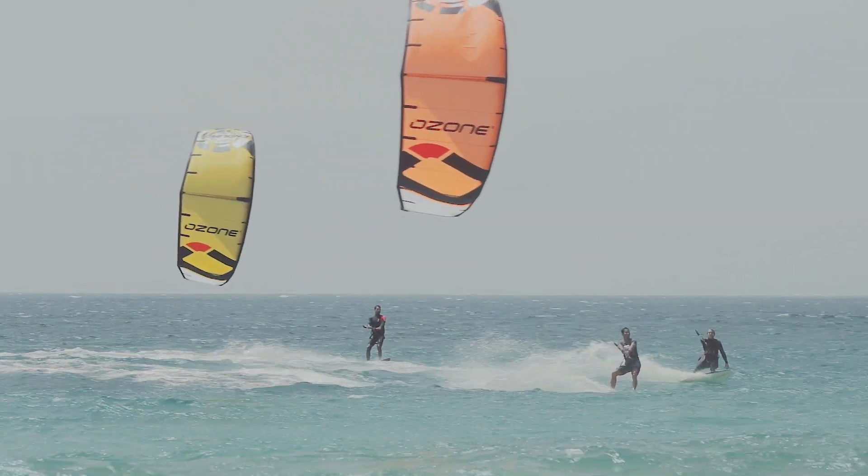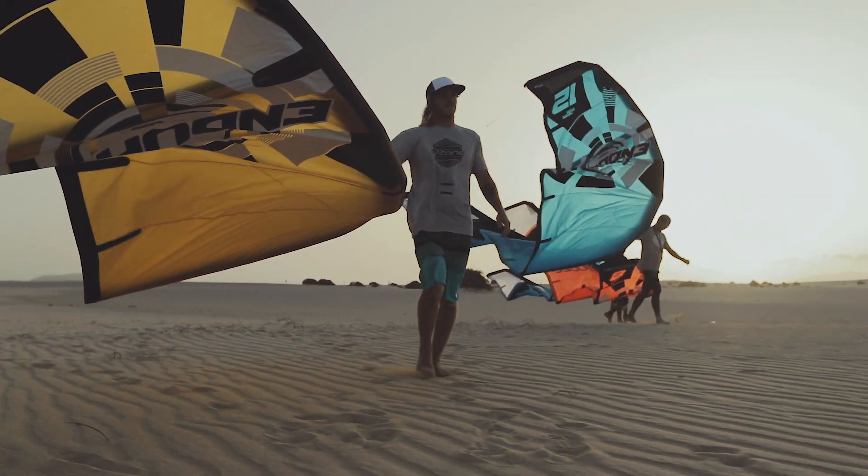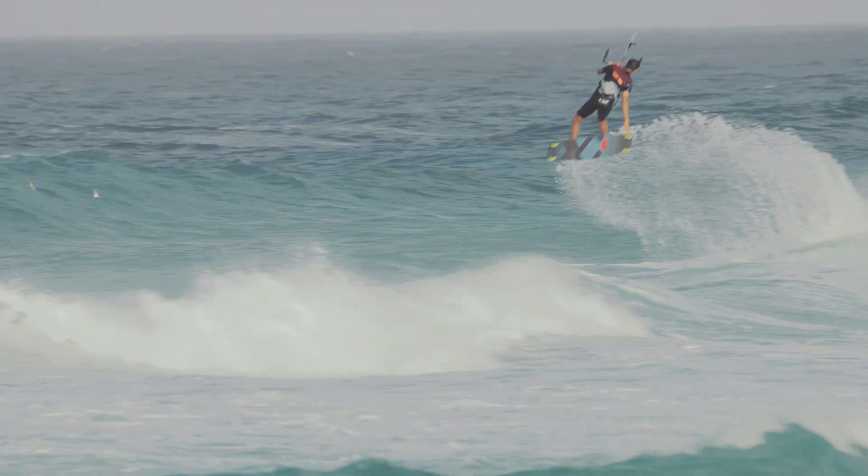Compared to the V1, the Enduro V2 has a little bit smoother power delivery, has more stability at the edge of the wind window, and what I found is that the turn is a lot smoother now.